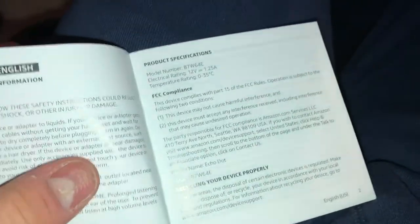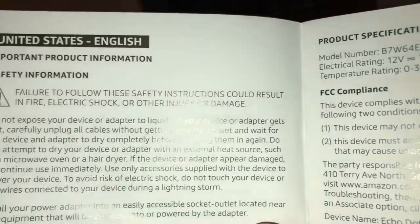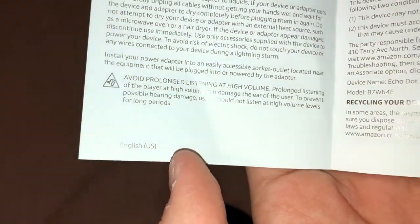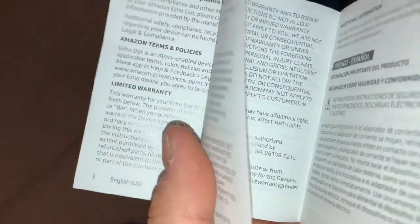There are some warnings — if I don't follow these warnings I could cause a fire, electric shock, or other injury or damage or even death. Avoid prolonged listening at high volume. This is the Echo Dot fourth generation — mine has a third generation which I'm about to replace after a full year. I think I read it all, so time to plug it in.